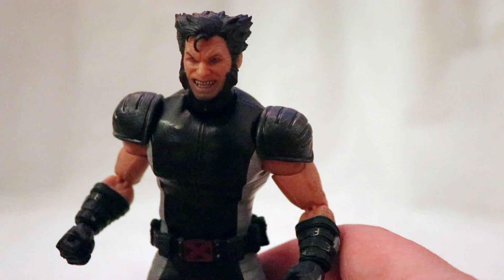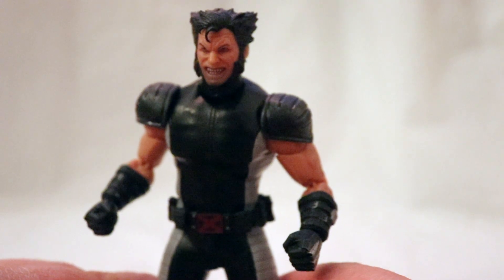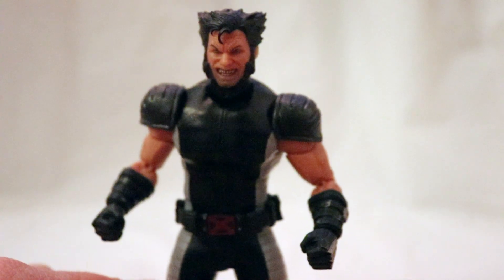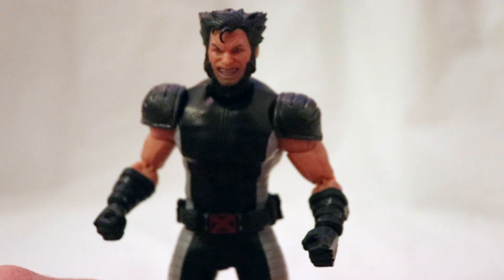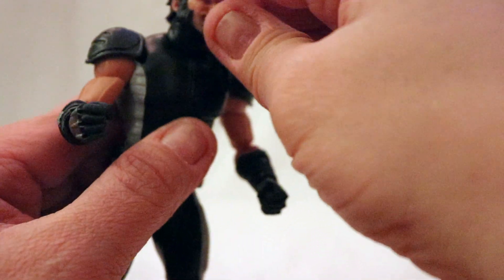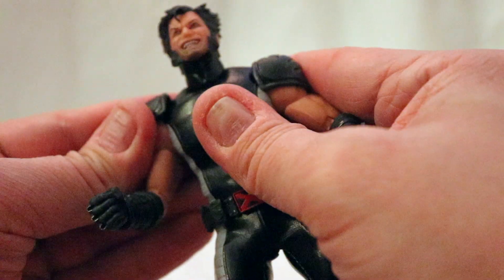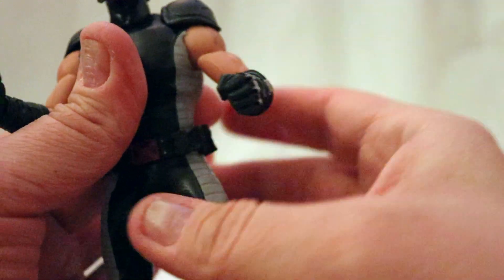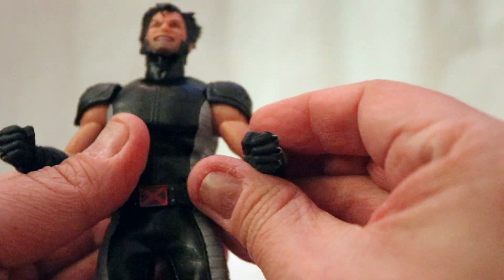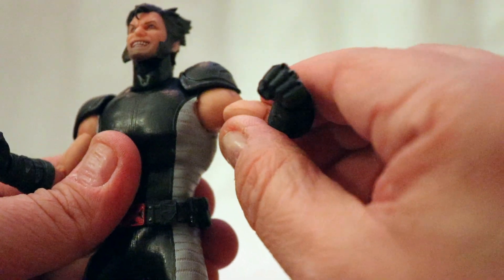Mezco has a really good amount of articulation that's hidden because of the fabric — it's also restricted sometimes because of the fabric, but let's get into articulation. The head can go all the way around because it's on a ball peg, looks down pretty far, back about that much. The shoulder pads have articulation in them to allow better mobility in the arms. The arms can go all the way around, but because I don't want to spend 20 minutes fighting with a shoulder pad, I'm not going to spin them. The arms can go out about that far on mine, probably a little further, but again — the shoulder pad.